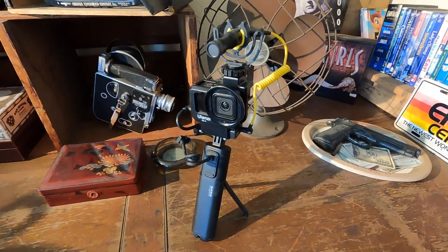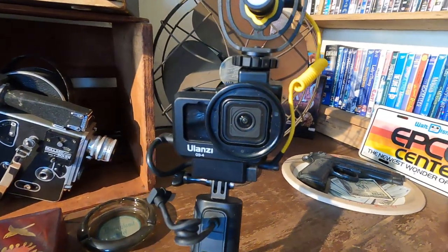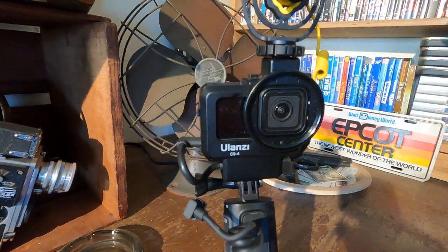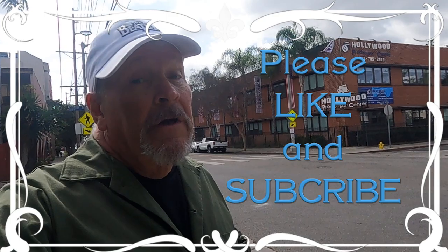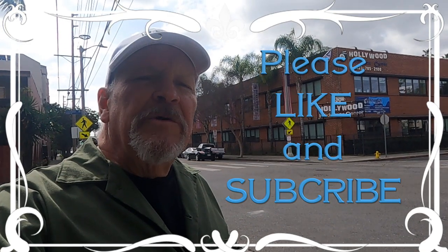One of the things I did recently was go through some of my gear, and I found a couple pieces of gear that I had purchased when I bought my GoPro 10 that I didn't use. So I'm going to do a gear comparison, which I have not done in a while. Before I get going, I'd just like to ask you to please like this video and subscribe. I'm building my subscriber base and getting a lot more views, so thank you if you've done it, and if you haven't, consider it.